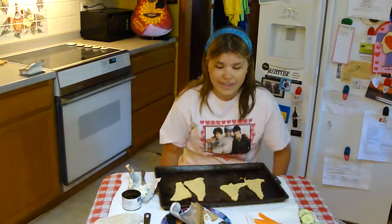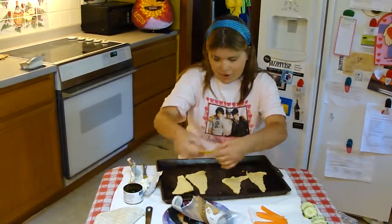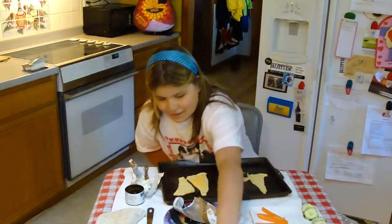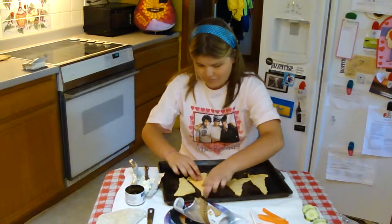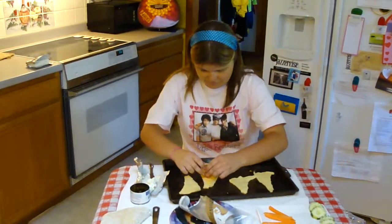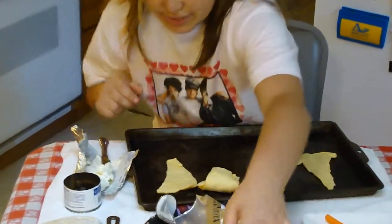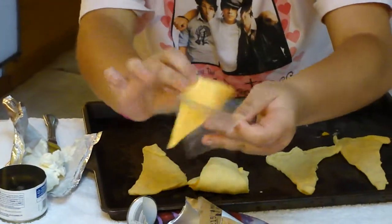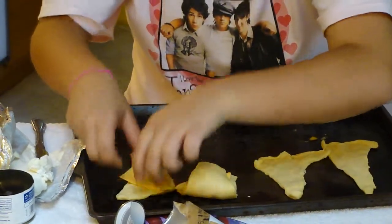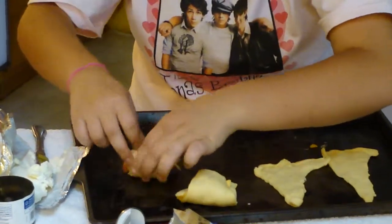First, take the cheese and put it like this, and take the hot dog and roll it up. Take another piece of cheese and another hot dog, and roll it up.